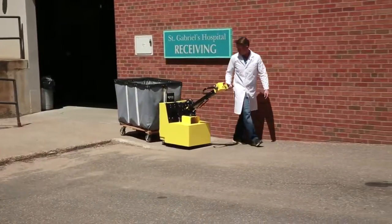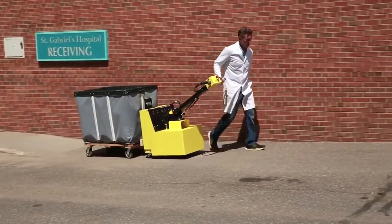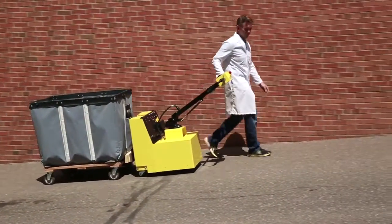The cart caddy is compact, maneuverable, and powerful enough to move carts of all weights up inclines and in all conditions.